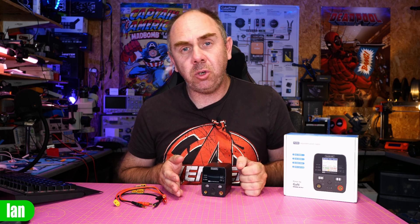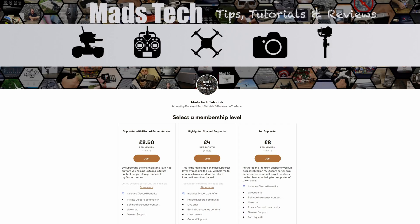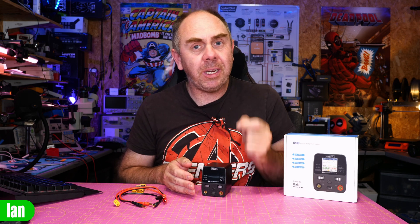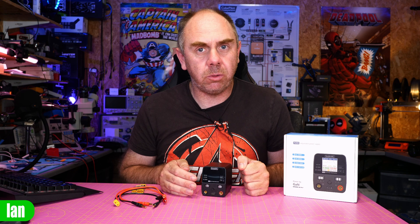That's pretty much it from me on this one. I want to say a big thank you to Toolkit RC for sending it over. If you have found this video interesting, please do make sure you are subscribed and don't forget to hit the little bell next to it as well. A massive thank you to all of my Patreons — I would not be able to keep making content on this channel without their support. There's also a link to my Discord server in the description if you want to come and say hi. If you have any comments or questions, please put them in the comment section — I try to answer every comment posted. Anyway, that's it from me. Stay safe, I'll speak to you soon.